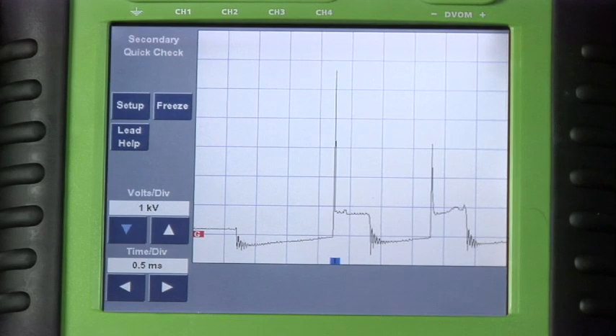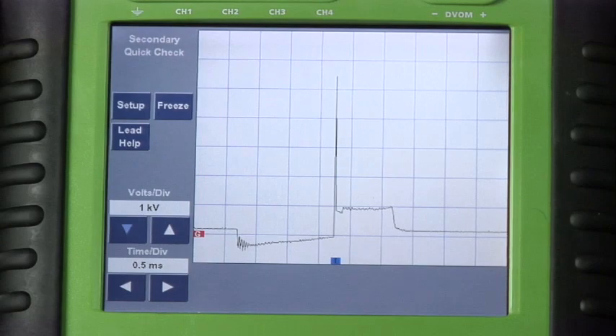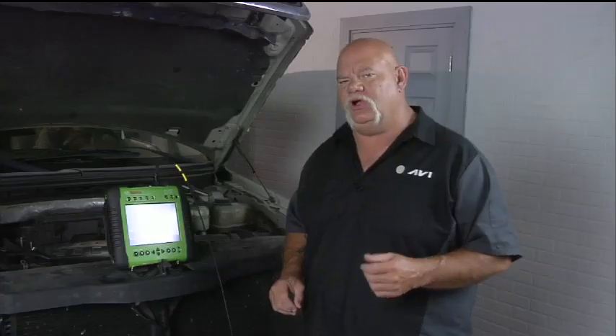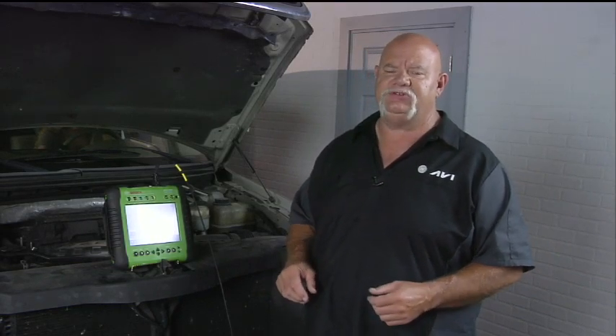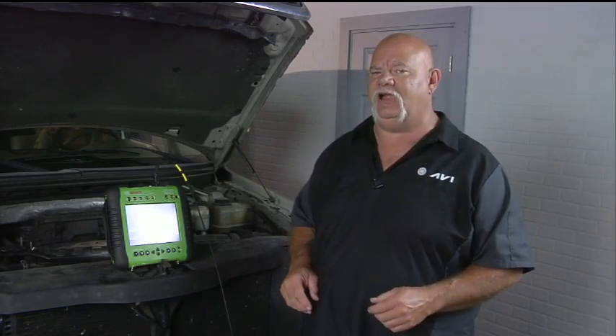Increase the load a little bit — there we go — back to idle. So you can see once we get up to a certain load percentage, it goes to a single strike. The multi-strike really helps Ford idle quality and helps fuel economy in city driving with a lot of stop and go, because the spark plug is actually firing three times.